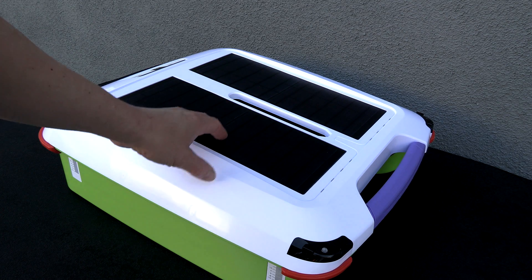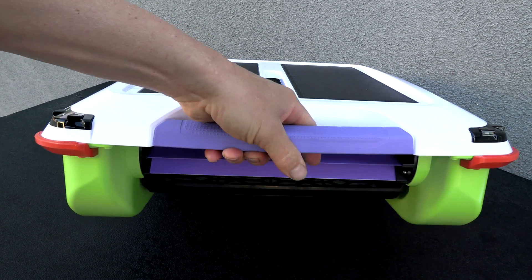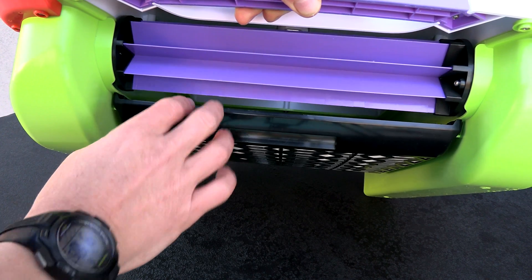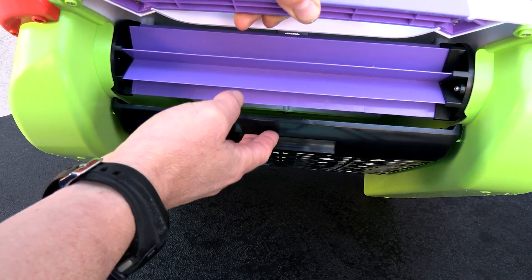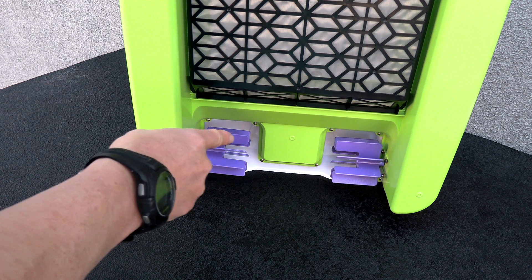There are no cords or plugs required with the Aerial, and on the front is a really nice handle to retrieve the cleaner from the pool. Here's the paddle on front — this is what pulls debris into the tray and how it cleans the surface of the pool. On the back are two paddles, and this is what propels the cleaner as it moves through the pool.